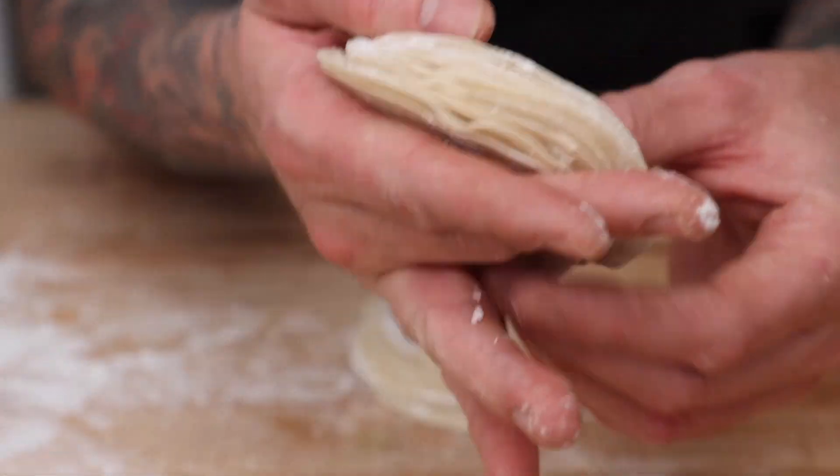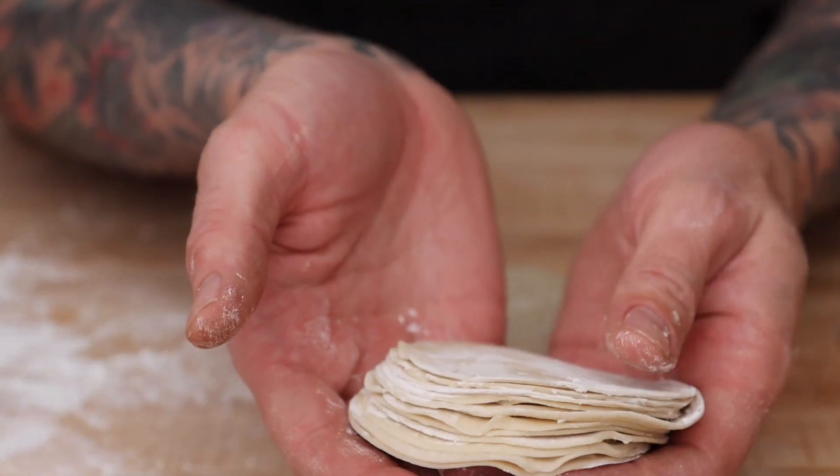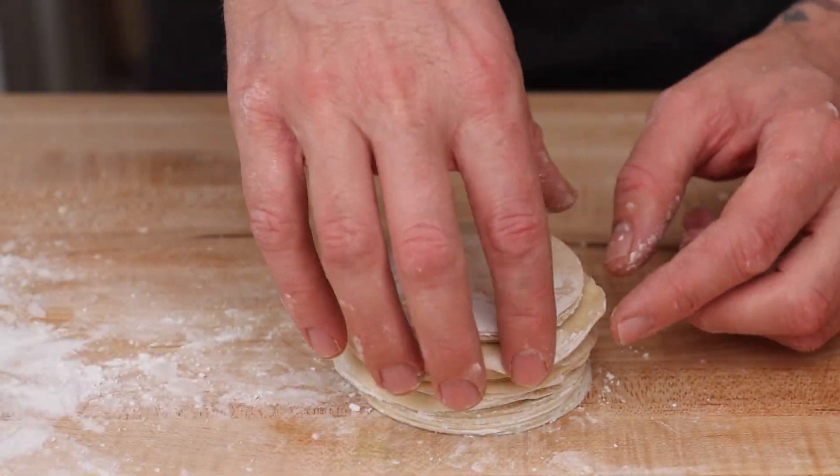Hi everyone. Today I'll be showing you how to make dumpling wrappers from scratch. I'll be using my KitchenAid pasta maker attachment to help me out. Now let's get started.